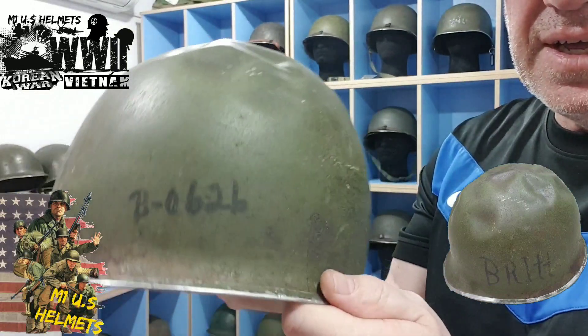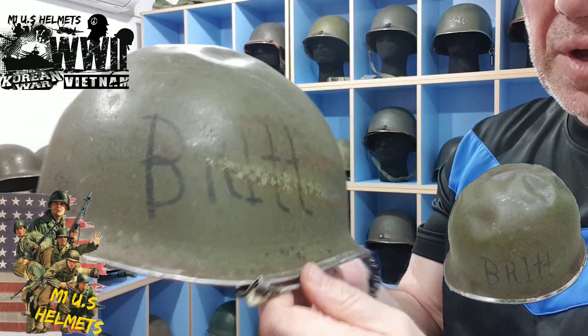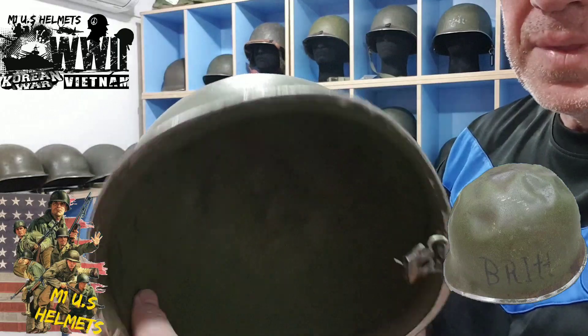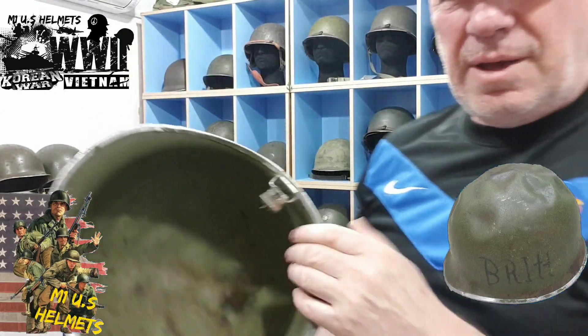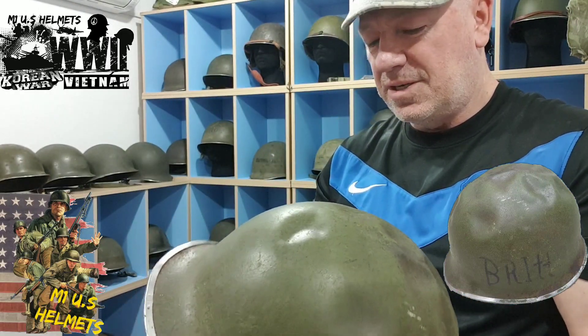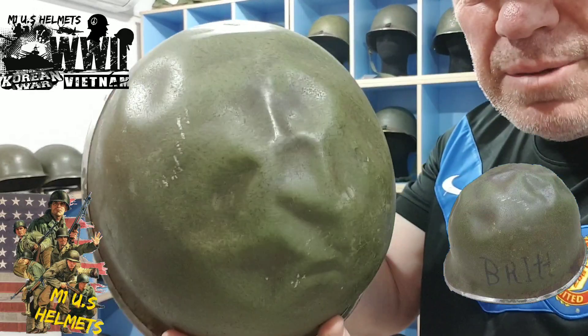I'm going to need to read it out because you can see it. There's some numbers there as well. This is a Second World War helmet, as you can tell by the stainless steel on the front seam. I only bought that one — it was really cheap, about $20. He just said take it for $20, I said yeah. So yeah, as I call it, the brain helmet.